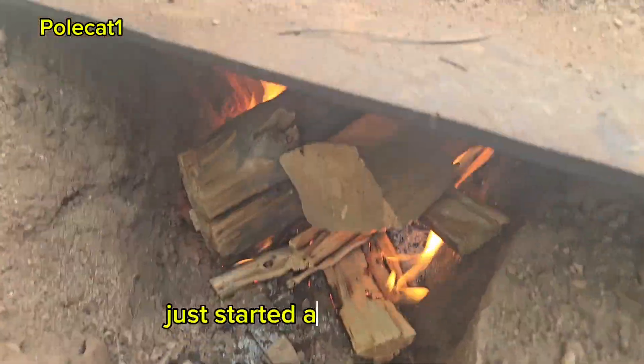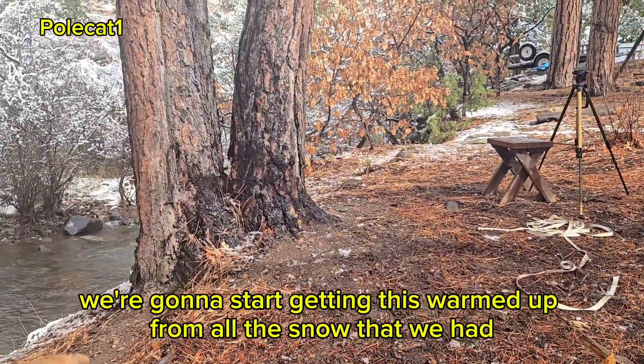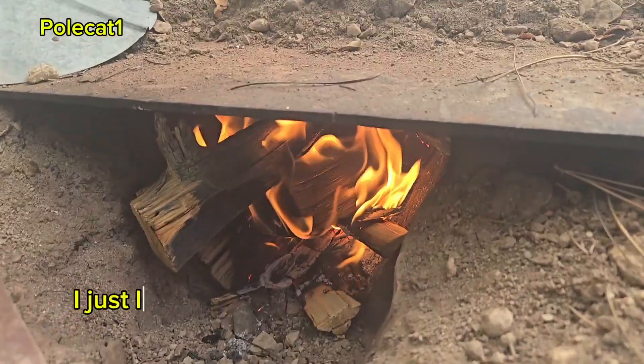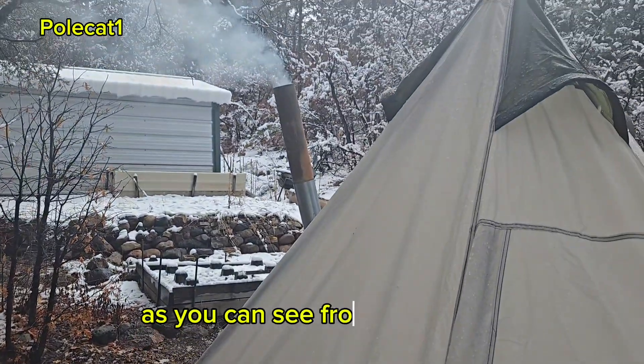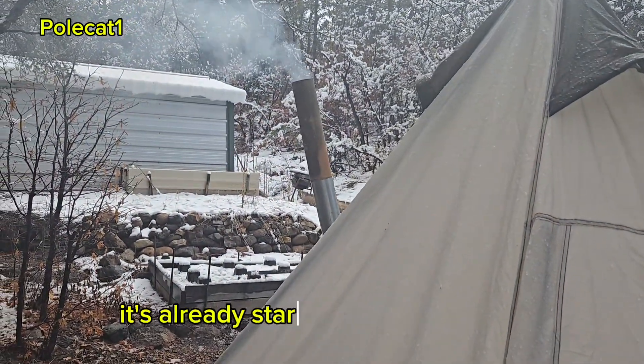Just started a fire right now. We're gonna start getting this warmed up from all this snow that we had. I just lit that fire and she's already drawing real good. As you can see from the smoke coming out of the chimney it's already started a real nice draw.